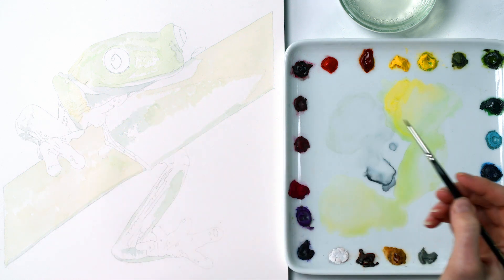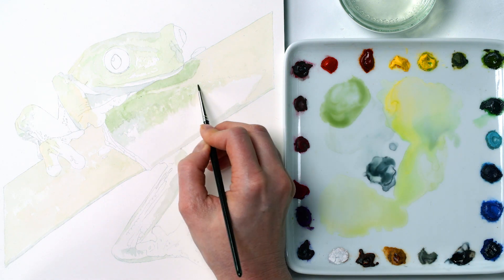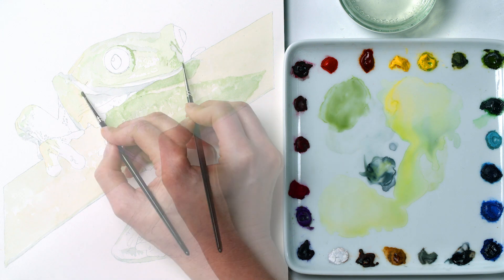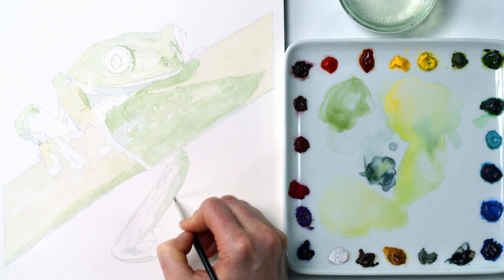With the lighter greens dry, I paint the darker greens. All of these areas will need to be darkened with a layer later, but painting a paler version now makes it easier to correct a mistake by lifting paint off with damp kitchen roll or simply by layering up around them.